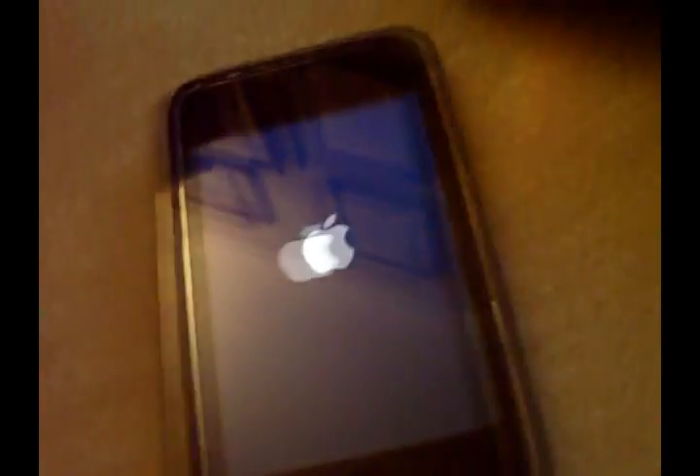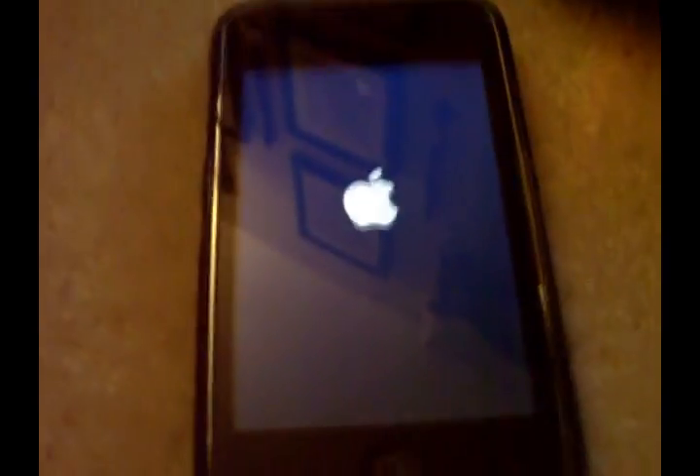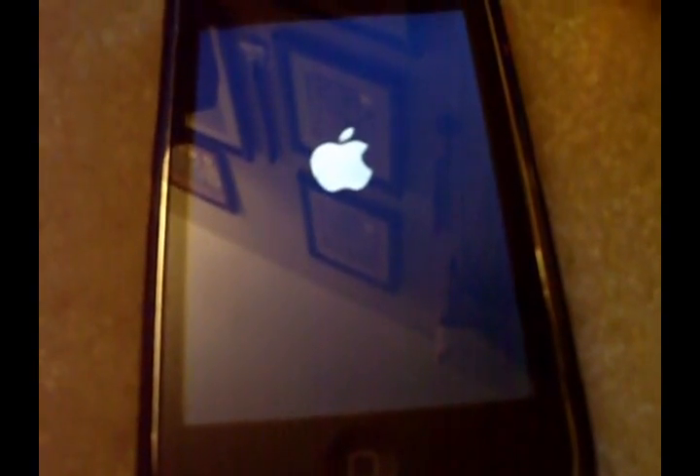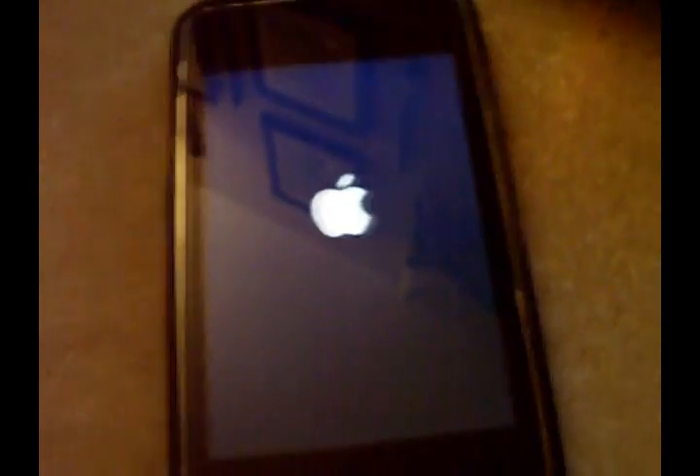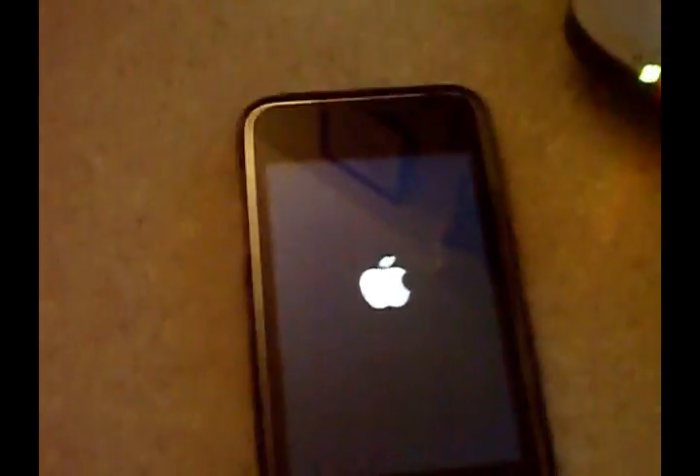I'll just wait a sec. I'm gonna come back when my iPod loads up again — and it's done rebooting.